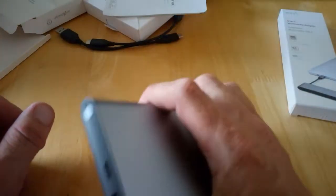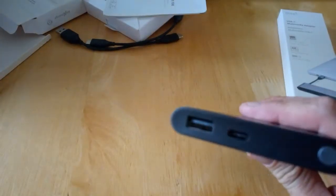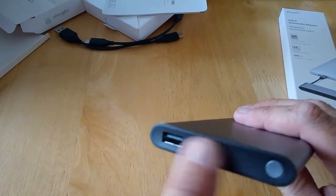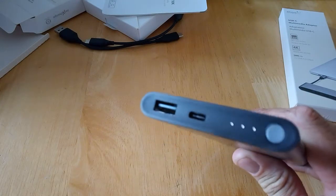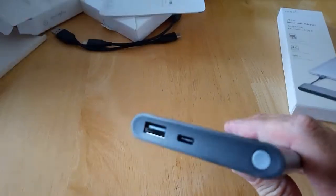This is the power bank itself — pretty nice looking indeed, shaped like a phone. Down here we have our ports and a power button with some LED indicator lights that will tell you your charge status.